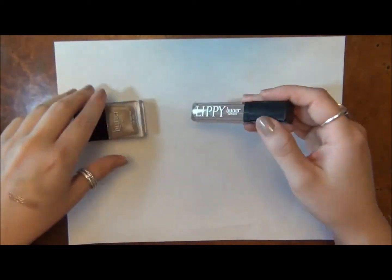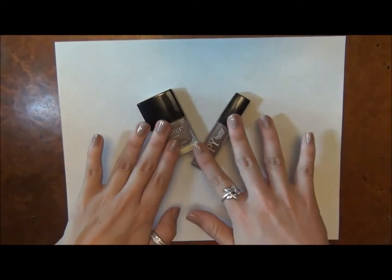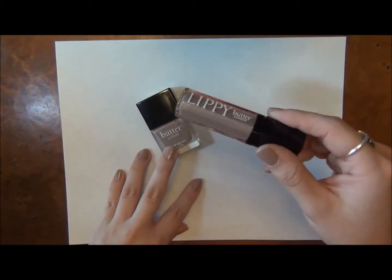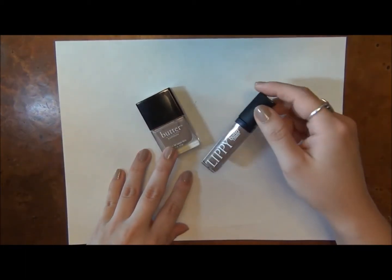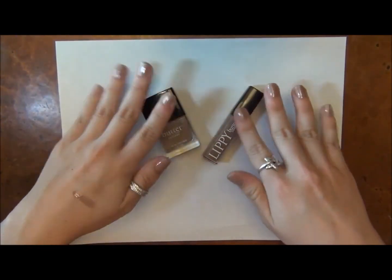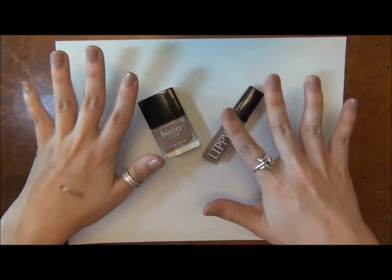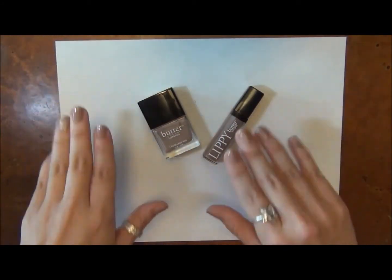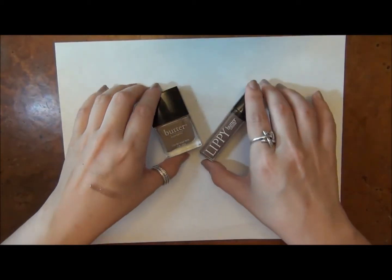I've been enjoying them because I've been coordinating when I wear the nail polish to make sure I wear the actual lip gloss with it. I think it's just a really nice polished look where it's not too obvious that your nails and lips match, but at the same time it gives you this really nice polished kind of look to it.